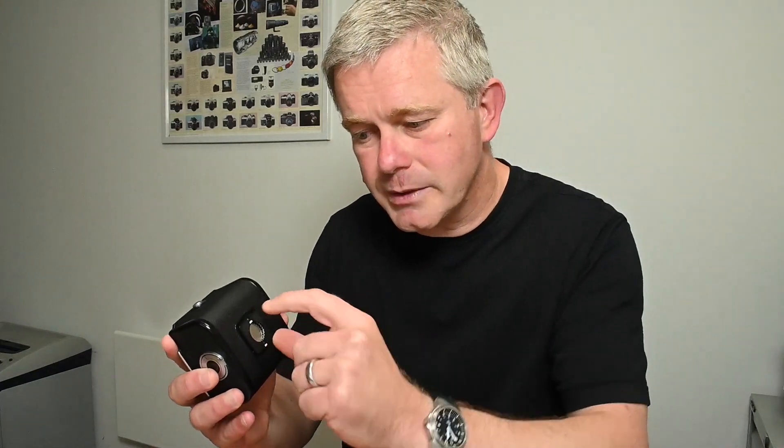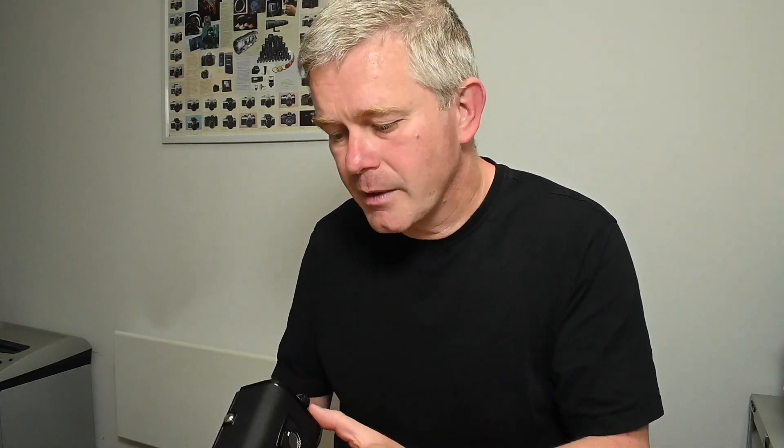Obviously this is the black version — they were also made in chrome. The 12-on version looks very similar, but on the 12-on back you can pull down a flap and there's a tunnel that allows you to look through to the backing paper on the film. With the early 12-on back you had to load the film, put the insert into the back, pull the flap down, look through to the backing paper, and then advance the film to the first frame.